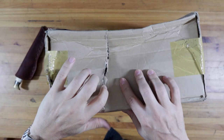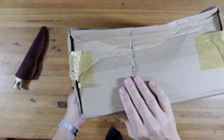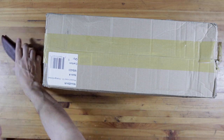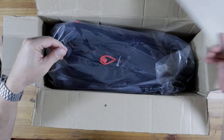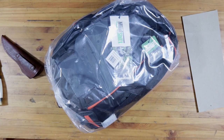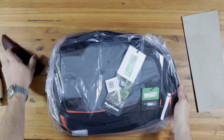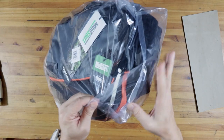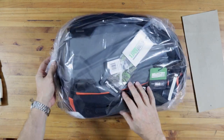It looks like the people at Customs have had their way with this box. What can be in it? I've been waiting for this one for a while now. This is the newest bag from Mindshift - it is a sling bag called the Photocross 13.